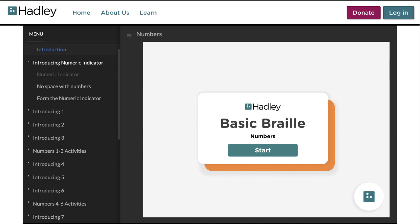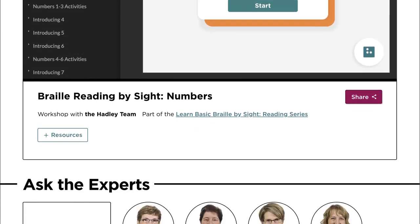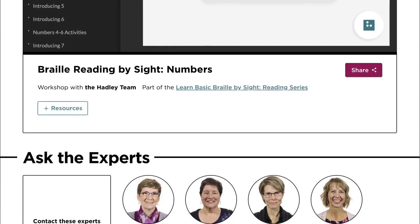Before we get started, I just want to acquaint you with the layout here and what's available to you through these workshops. When you scroll down this page, you'll notice a few things that will come in real handy and make your learning a lot easier, too.